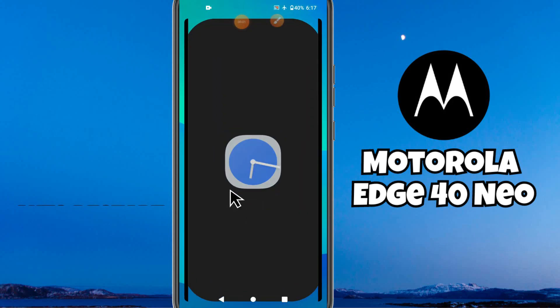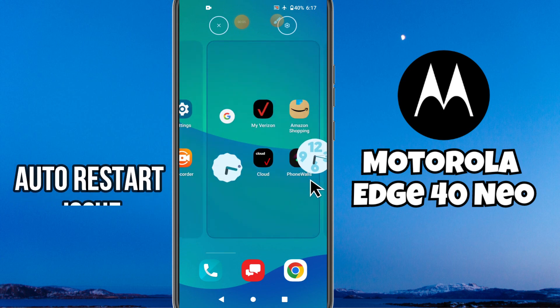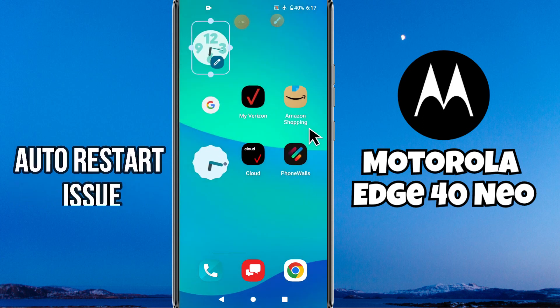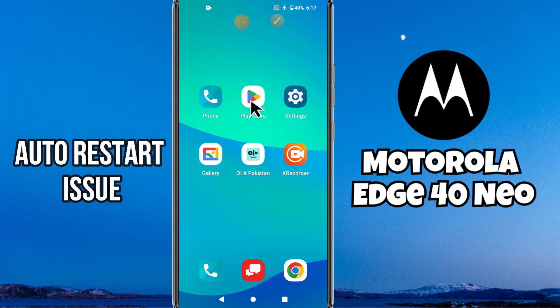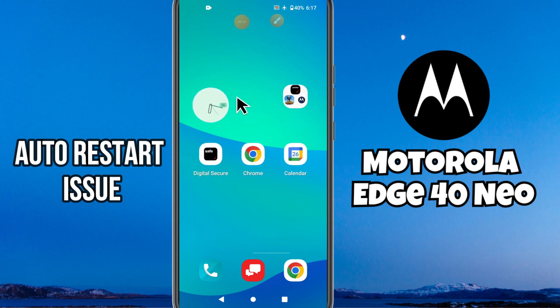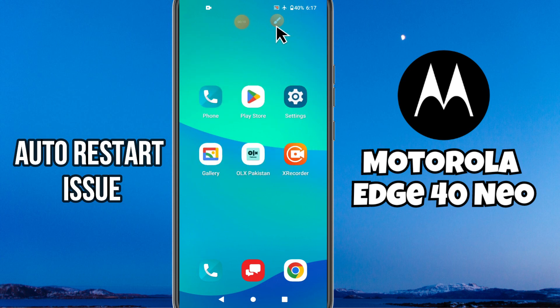Hello everyone, welcome back to another video tutorial. In today's video, I will talk about the auto restart issue in Motorola H40 Neo. If you're facing the problem where your device restarts automatically, I will show you how to fix it — all the steps are in this video, just follow along. If you're new here, don't forget to subscribe to my channel.